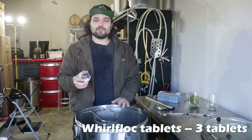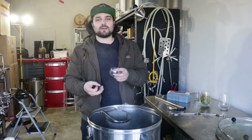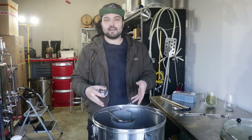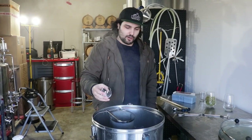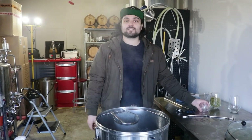Now we're adding our Whirlfloc tablets. If you don't know what they are, they're basically an extract from red seaweed which has a bunch of enzymes and compounds that help coagulate the hazy and clumpy proteins inside the wort. We throw them in now — they'll be in the boil for 15 minutes and that's going to help give us a clearer beer.